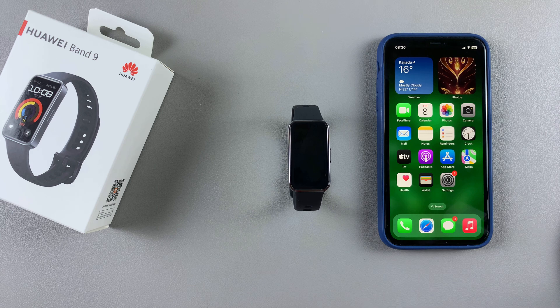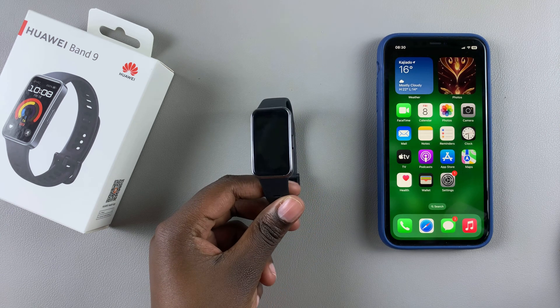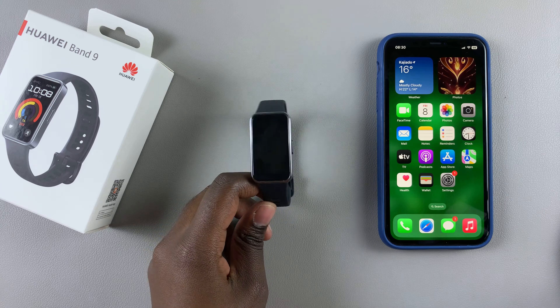Welcome back. In this video you'll learn how to pair your Huawei Band 9 to your iPhone.